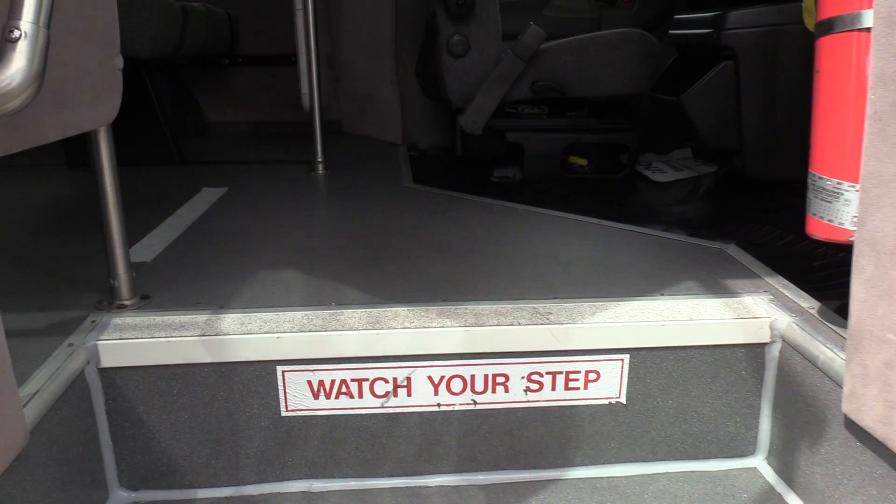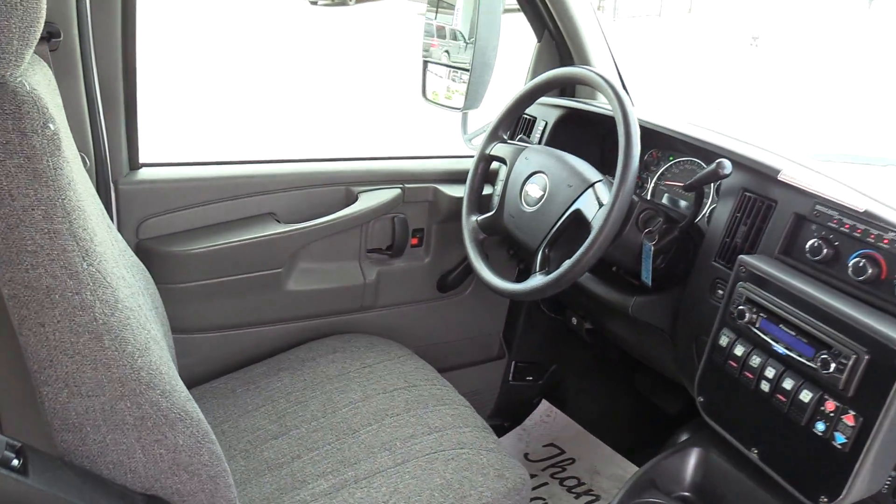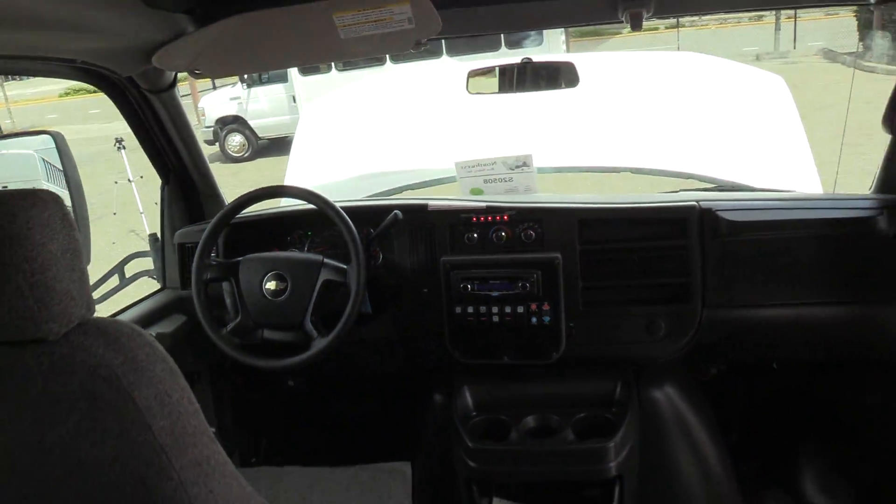Coming on inside, we do have grey flooring and white step nosing. Grab rails on both sides of the electric operated entry door. I'll go over the driver area first.